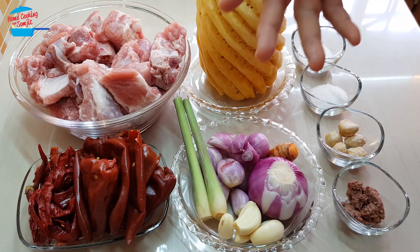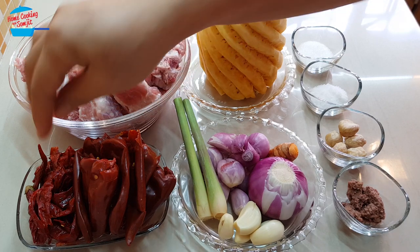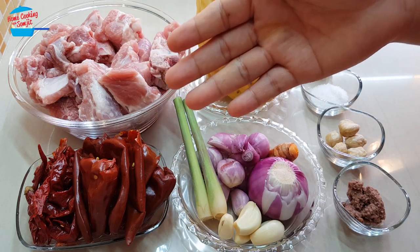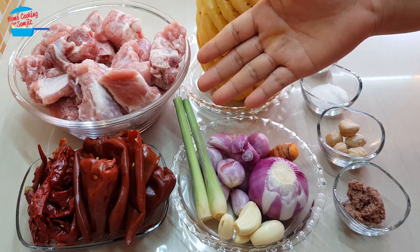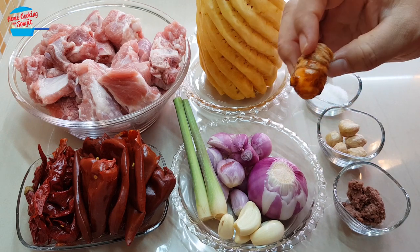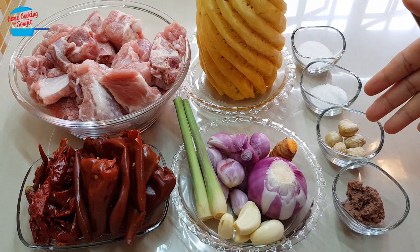These are the ingredients I'm going to blend to make the curry paste. I have about a dozen dried chilies soaked in water until soft. I also have about 10 pieces of big red chili — they are not spicy, but they give out a very nice red color. I have 2 stalks of lemongrass, about 8 to 9 pieces of shallots, 1 nub of turmeric, 1 red onion and about 5 cloves of garlic, half a tablespoon of belacan, and 5 pieces of candlenut.